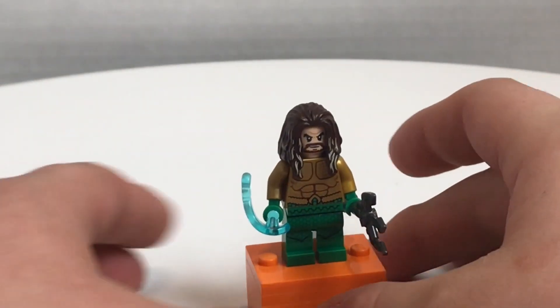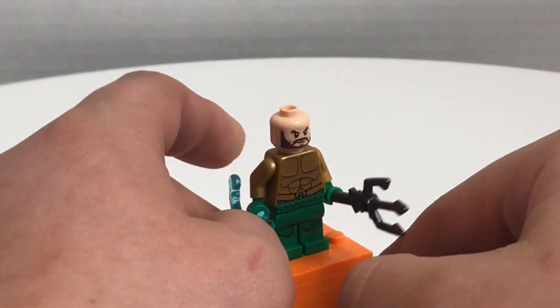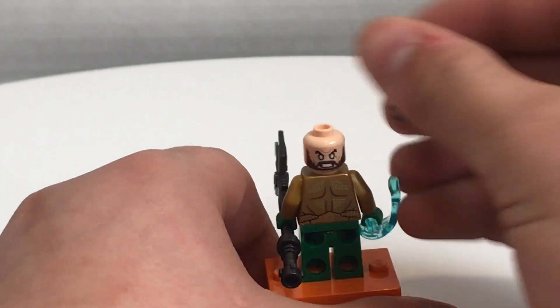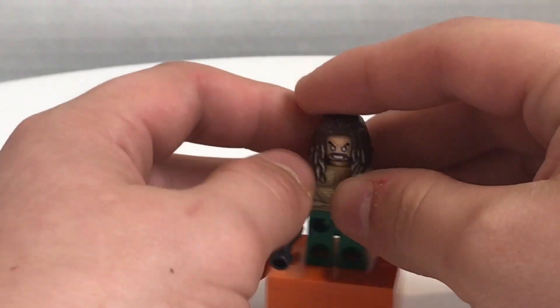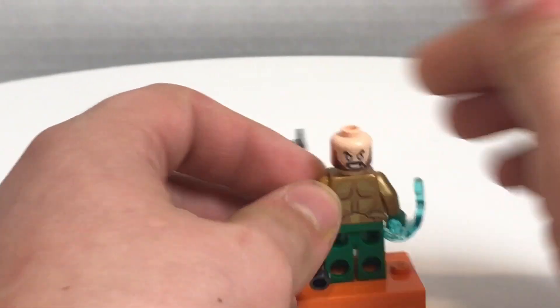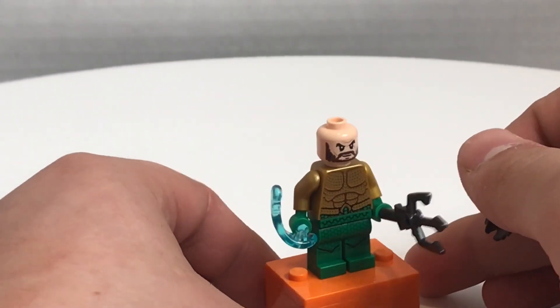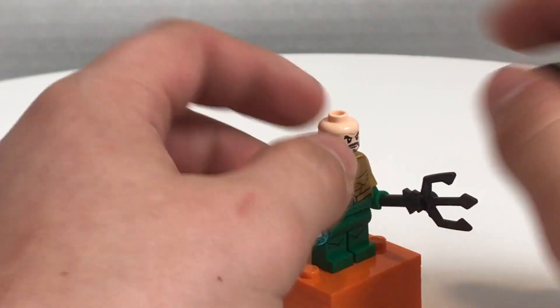There's also the King of Atlantis himself, Aquaman, which uses the same hairpiece and face print from the 2017 $20 Aquaman set from Justice League, which he never looks like this in the movie, but Lego's lazy. He does have a brand new torso and leg print, which is really nice with that shininess, and those green legs are pretty awesome.